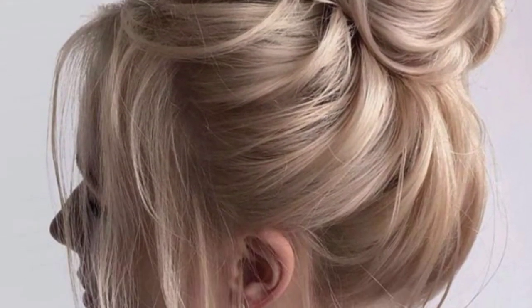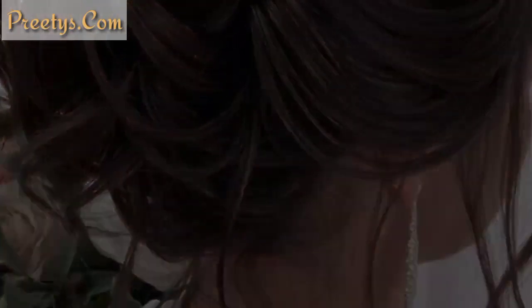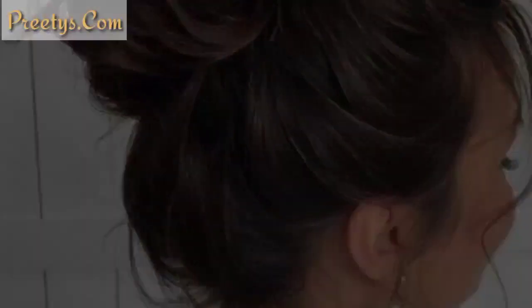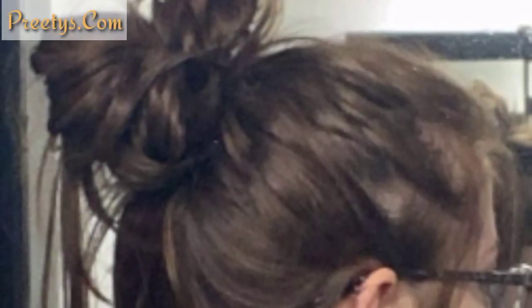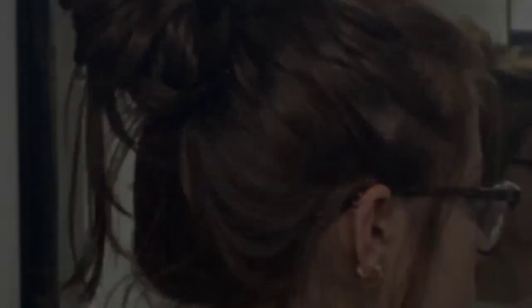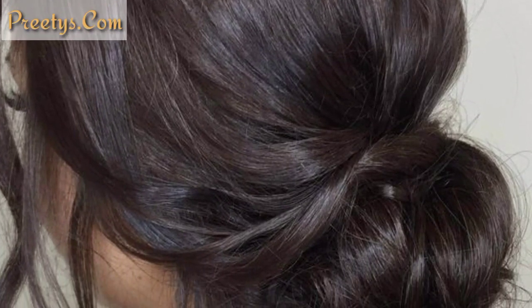Create a high ponytail on the top of your head, twist it into a bun, and secure. Let some tendrils fall out naturally for a carefree vibe. Start with a low ponytail at the nape of your neck, twist it into a bun, and pin it in place. This style is elegant yet effortless.